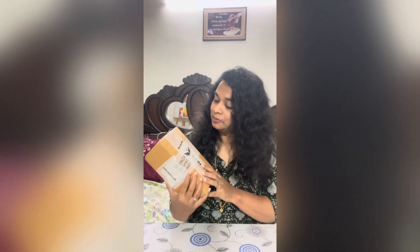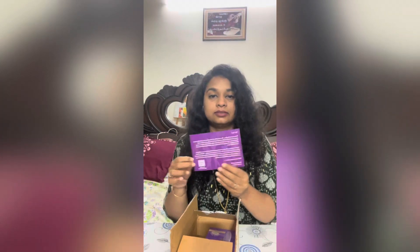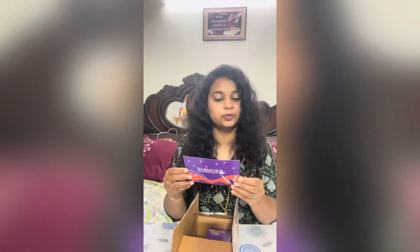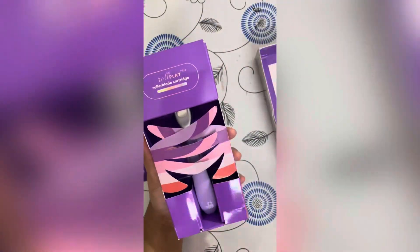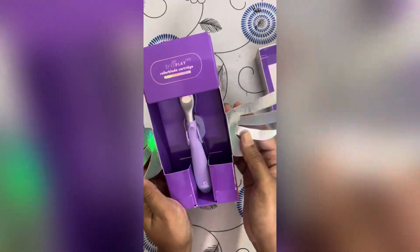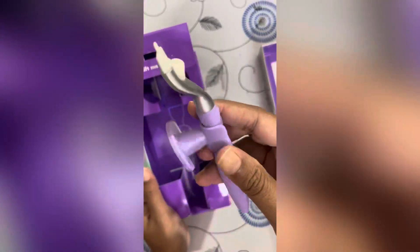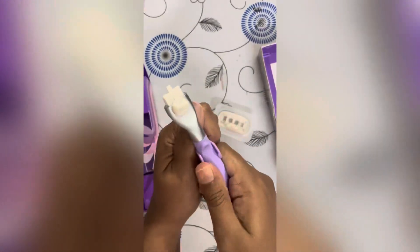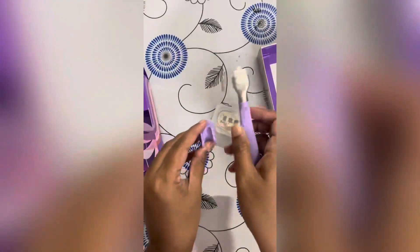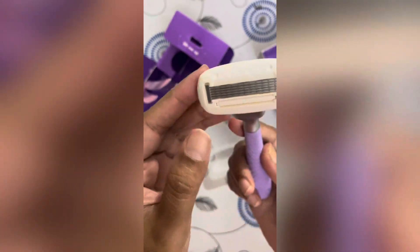Welcome to Bombay Shaving Company. I'm going to show you a super nice product. I'm going to show you a little bit of the blade next to the holder and the handle. The handle is very tight, so you have a nice grip and a nice slip. You can also attach the handle with a 360-degree roller blade.